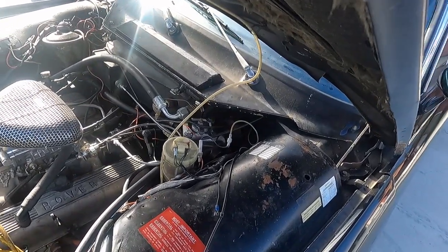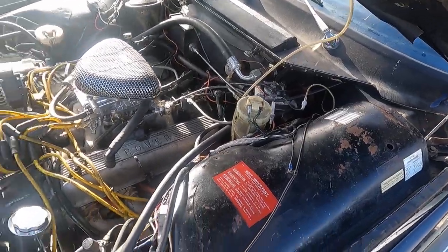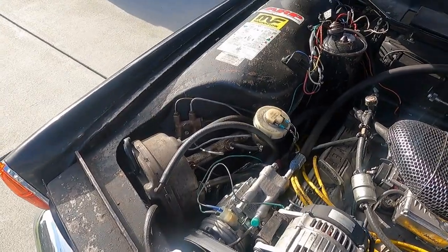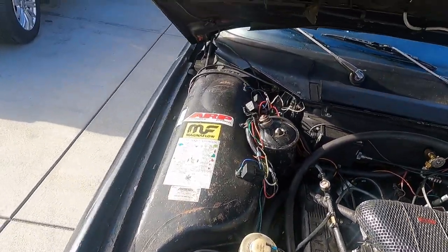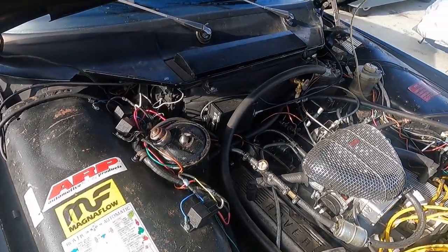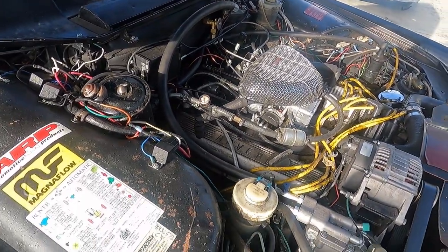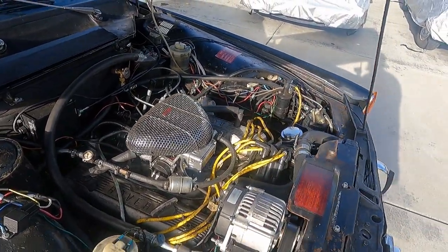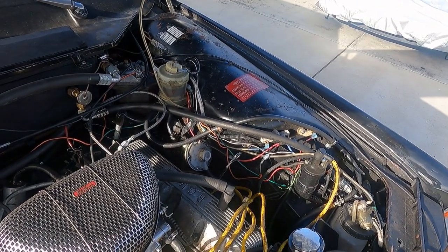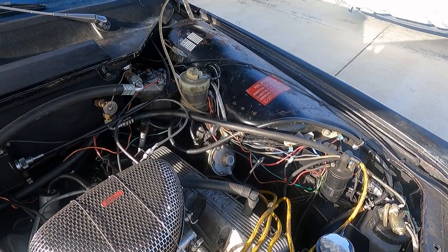I rebuilt the power steering box, added an overflow tank, had a radiator rebuilt locally, and fitted a new wiper motor. The previous owner had put a fuel pressure gauge in — it's kind of nice.